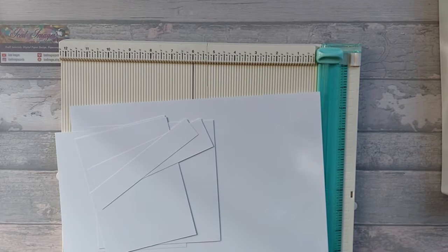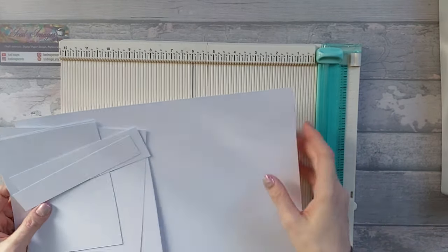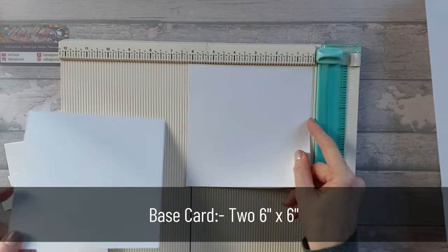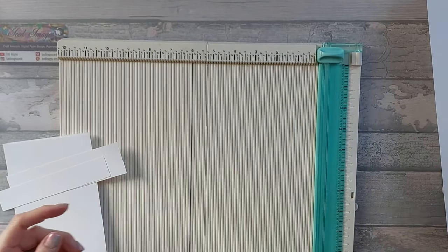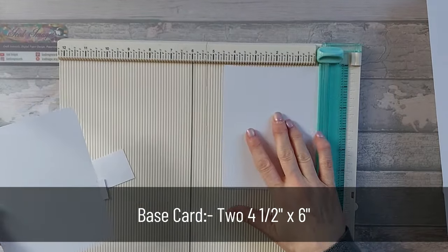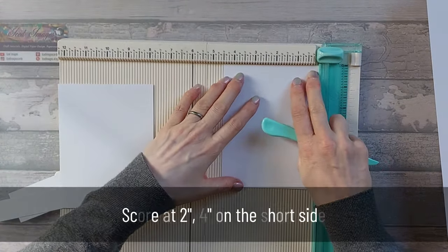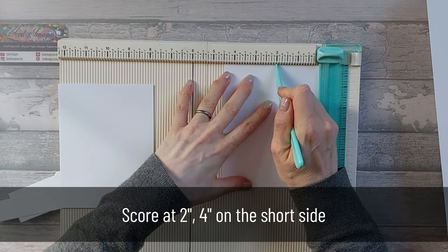For this card it's going to be very similar to the single one that we did. You're going to need two pieces of 6x6 - these are not going to get scored so they can go to one side. You're also going to need two pieces that are 4.5x6.